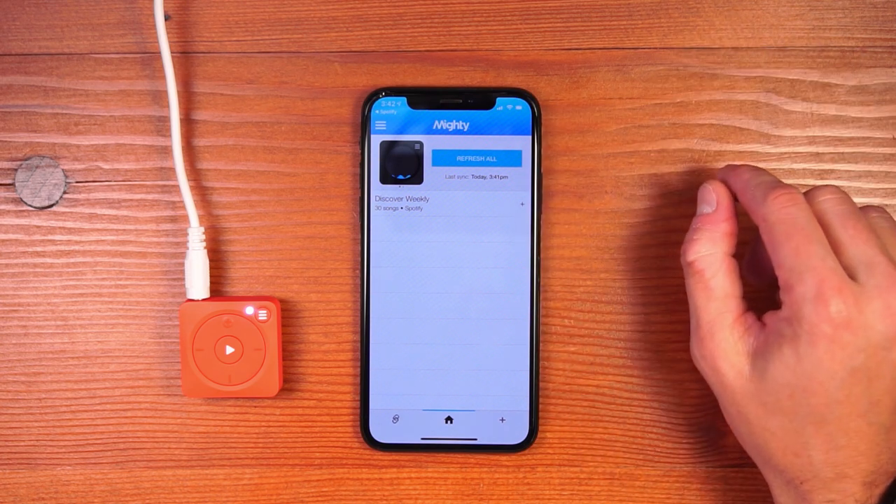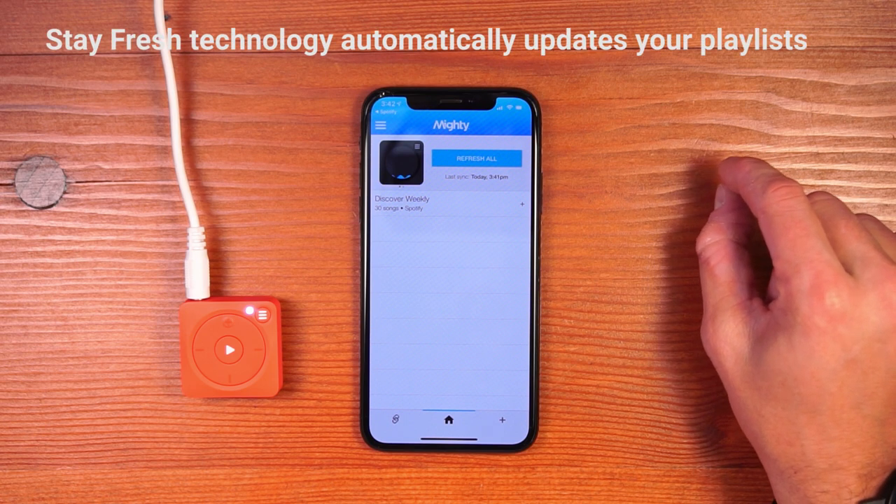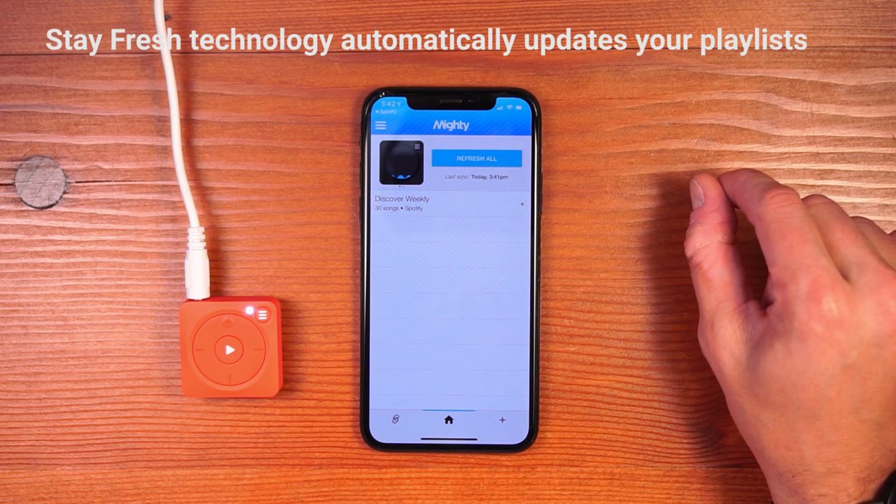I've shown you how to manually sync a playlist, but we also have our Stay Fresh technology that allows you to automatically have playlists updated every night.